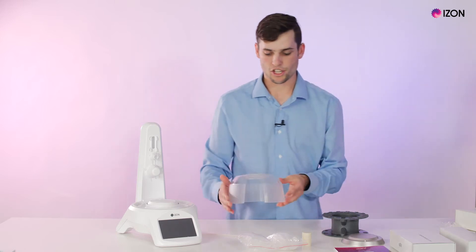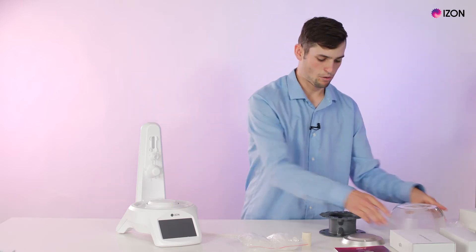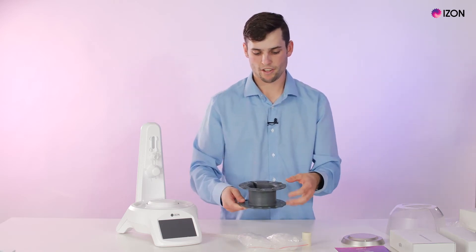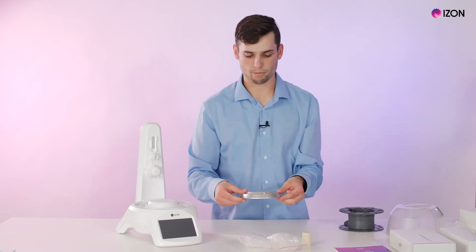We have a shield that protects the AFC when samples are running. We have the carousel with the two mil centrifuge side and the five mil centrifuge side, and the carousel plate which goes on top of the AFC.